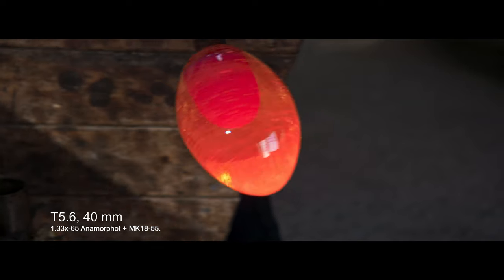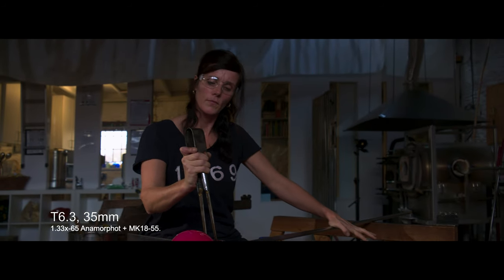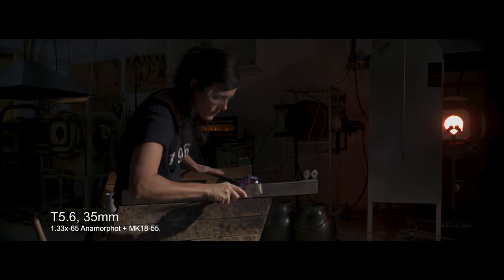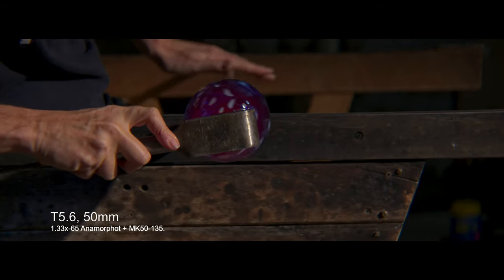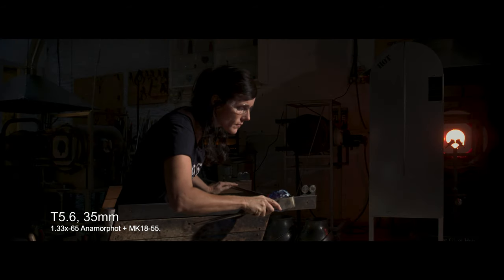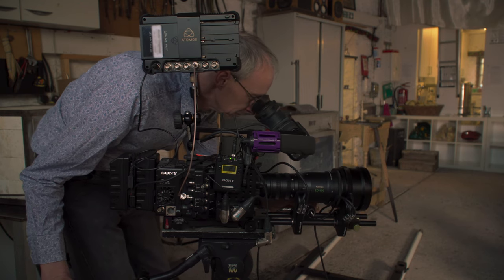As a front element anamorphic lens, when you pull focus the bokeh changes shape in the background, the image sort of compresses and desqueezes a little bit — it's a really nice effect. You have a bit of softness right in the edges and corners, which is very typical of an anamorphic lens, and it really does give you that full, proper anamorphic look at a price point much lower than buying a set of anamorphic primes.